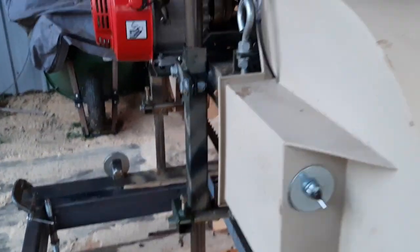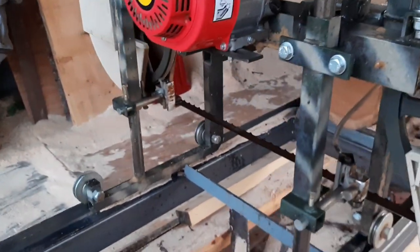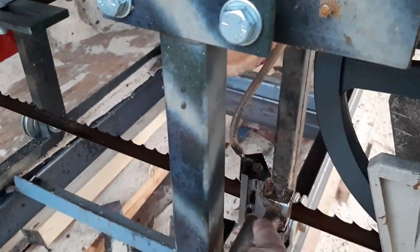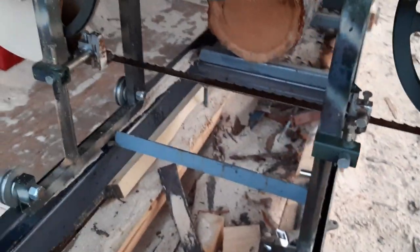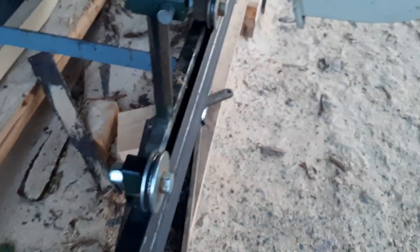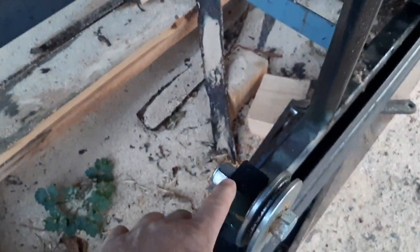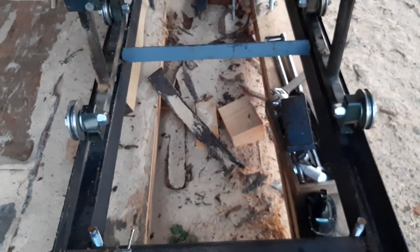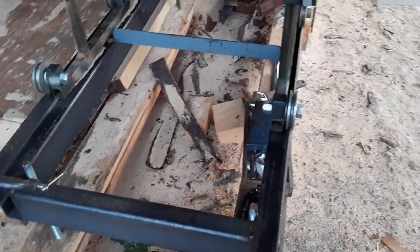I changed the way the blade guides are on there to widen it up a smidgen. I took the rollers — they were originally flipped over and on the inside — and I made my own track system for it, which widened it up and stabilized it more.